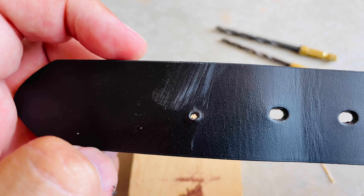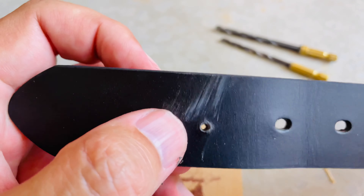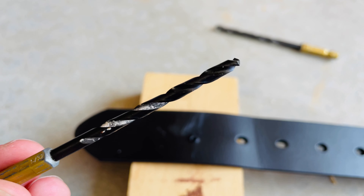We got a little pilot hole made there. Next we'll go to a little bigger size drill bit. You can see it's a nice clean hole right there. This is the next size drill bit that I will be using.